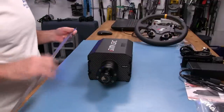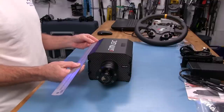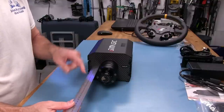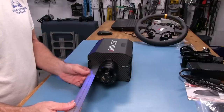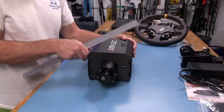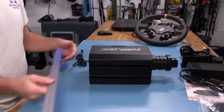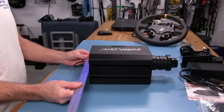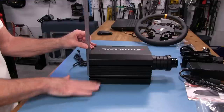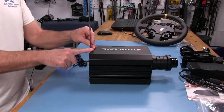Let's talk about some dimensions. The case itself is about 213 millimeters. Going from the case out to the end of the shaft is about 113 millimeters. Width-wise, from one edge of the extruded shell to the other is 155 millimeters. And the height sitting flat on a flat surface — not mounted — is about 123 millimeters tall.